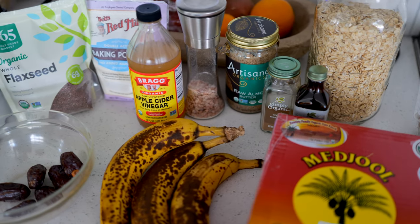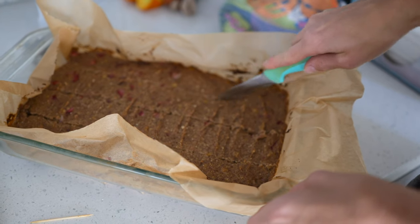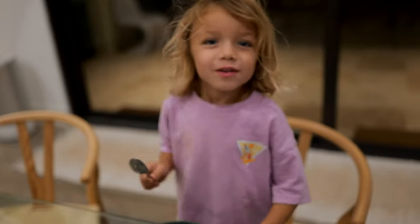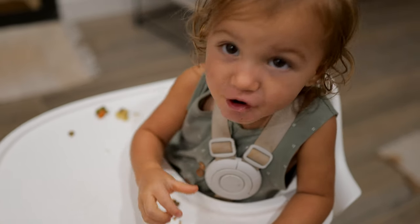Here is everything we're going to need for our strawberry banana bars — they're going to be so good. This is perfect for breakfast or a snack. The kids literally devour these, and they can be picky at breakfast, but they never turn these down. So this is a winner if you have kids.